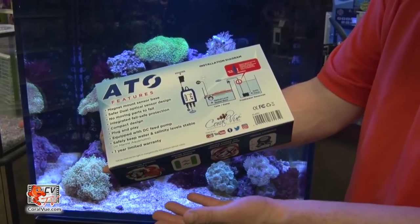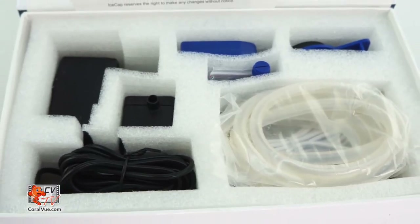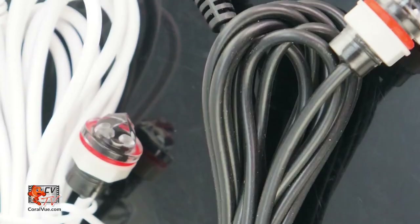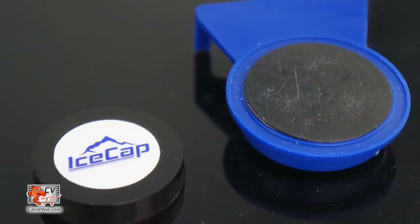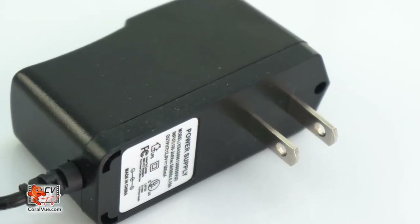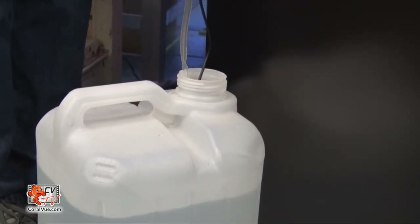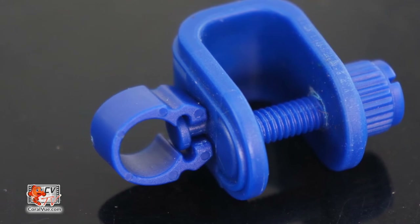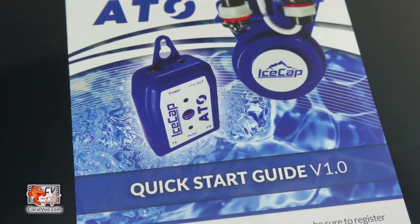Installation is fast and simple. The IceCap ATO includes everything needed to install and operate the unit right away. The box includes a compact controller, two optical sensors, a user-friendly magnetic-mount optical sensor base for surfaces up to half-inch thick, a power adapter, a micro-feed pump that fits into most small container openings and is capable of pumping up to heights of six feet, and six and a half feet of water tubing with a tubing holder, and an easy-to-follow installation guide.